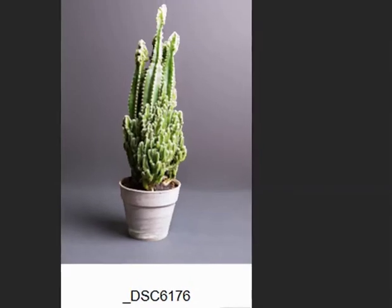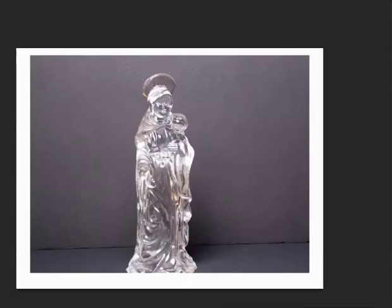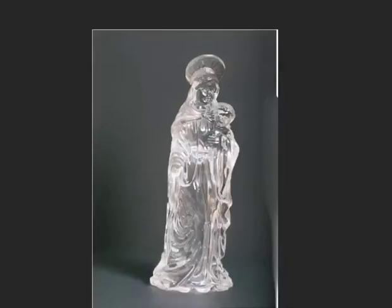Moving on — here's your glass figurine of the Blessed Mother. Again, this is the wrong size. Please, no white margin, and you're cutting her off at the bottom. Don't cut off your subject. You would be better off picking a vertical off your contact sheet like this, plus a blurred background — shallow depth of field, soft background.